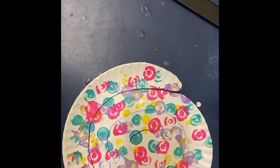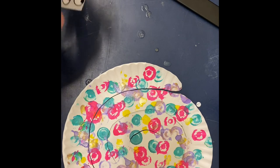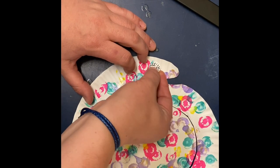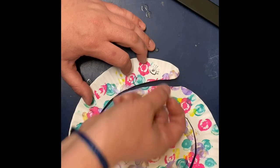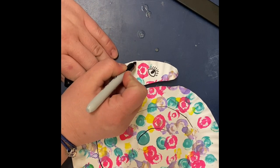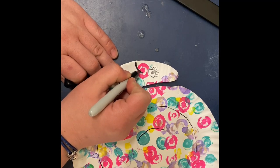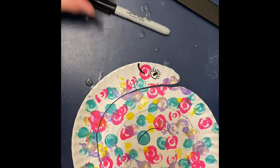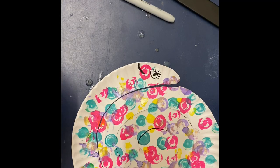Once you've done that, make sure you trim the head so it looks how you want it to. Then add a mouth, some eyeballs, and its antennae. Then your snail will be ready to be displayed and welcome spring.